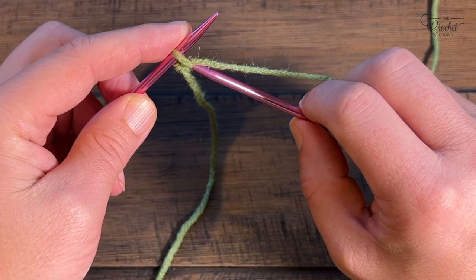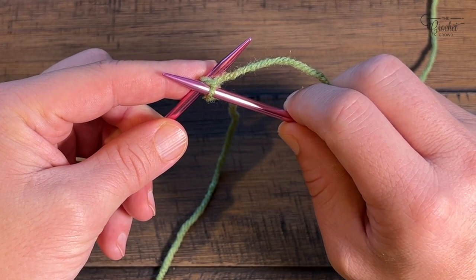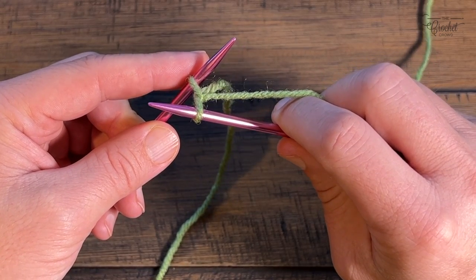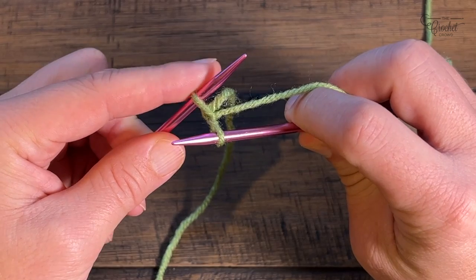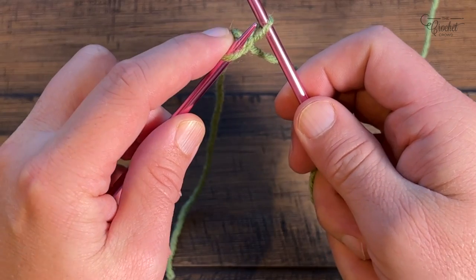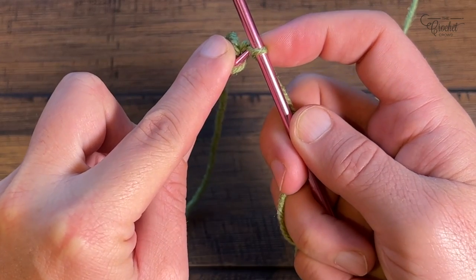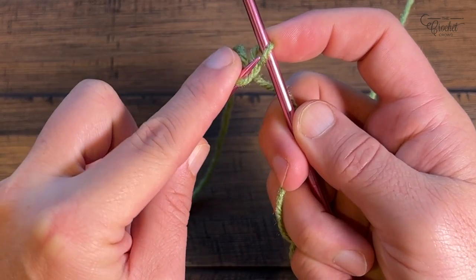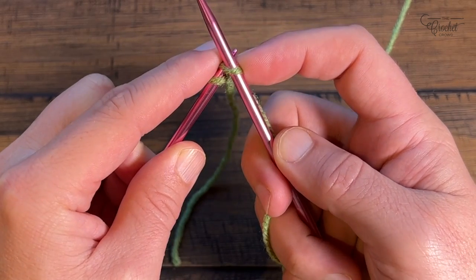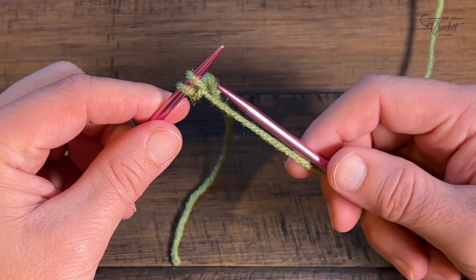Shift the right needle down, picking up the yarn you just wrapped, and push up forward. Give it a little slack by pulling it out toward you, then move the needles and use the needle on the left to sink underneath and collect the loop off the other needle. This causes a twist when you do it — it takes a bit of practice but once you get the hang of it, it's easy. Shift it down, release the other needle, and now you have two stitches.